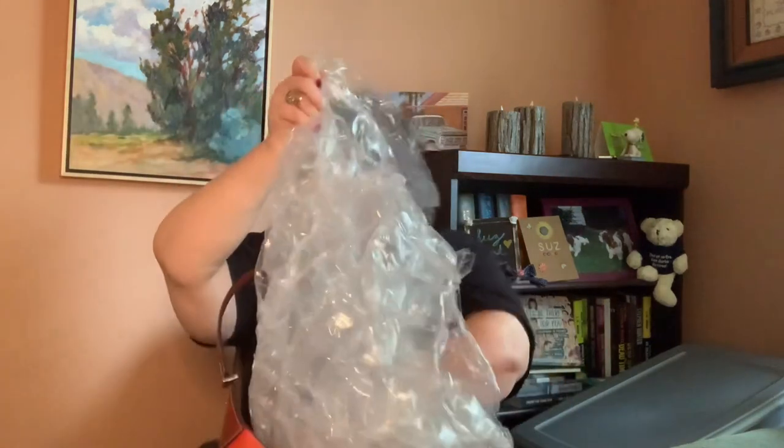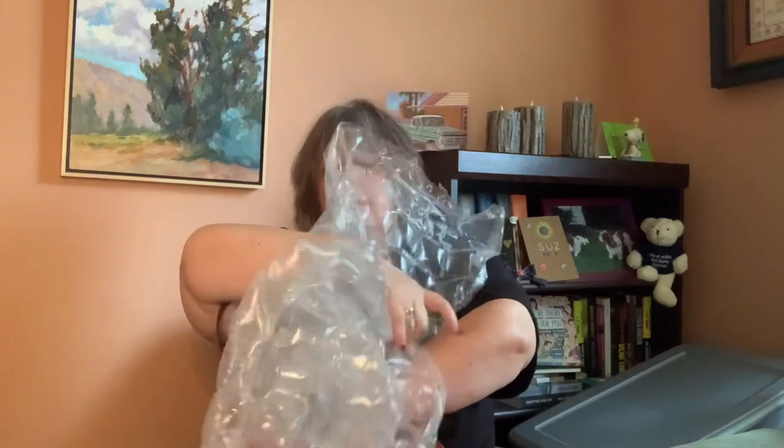Let me unstuff this bag. Thanks for stopping by my channel. I thought about switching my bag today. I'm not going anywhere, but I thought, well, why not?